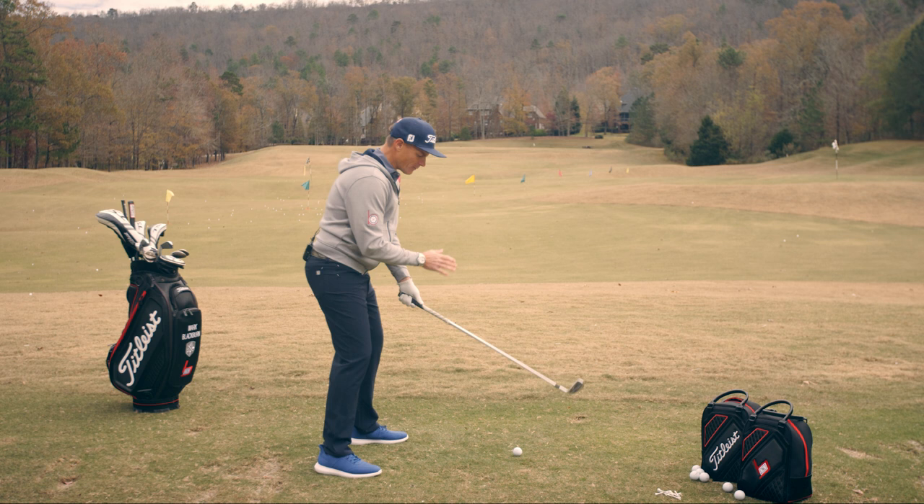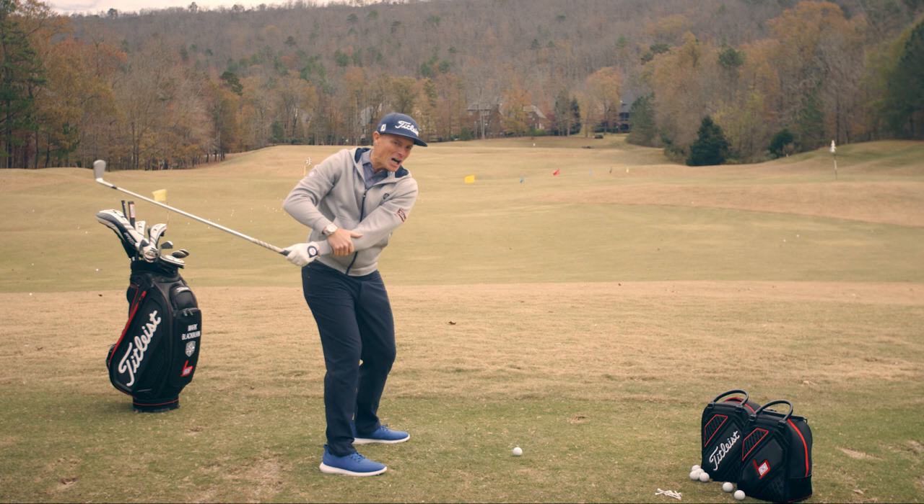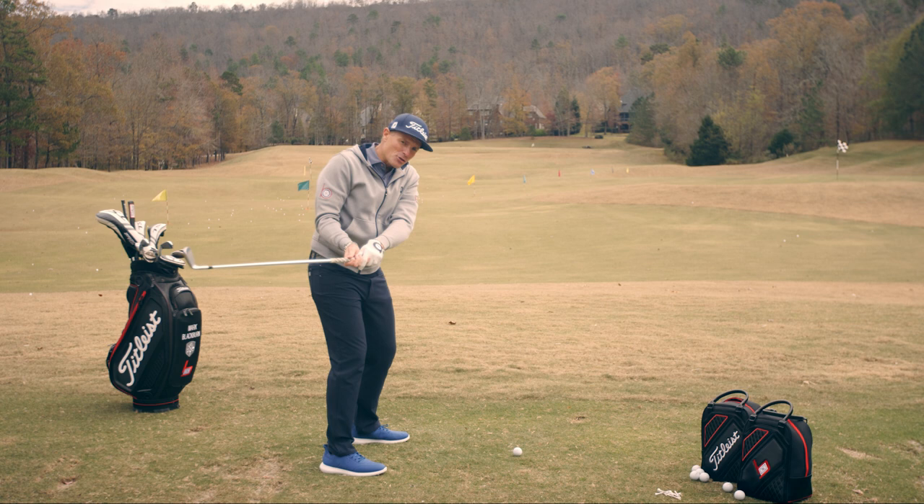Once we get that top of the backswing position with the ball further back and we've turned behind it, the club has more depth and it's coming from the inside on the way down. All we have to do now is make sure we keep our lead arm in, generally inside our stance line about halfway down, because that's going to keep the sweet spot and the club face behind us.